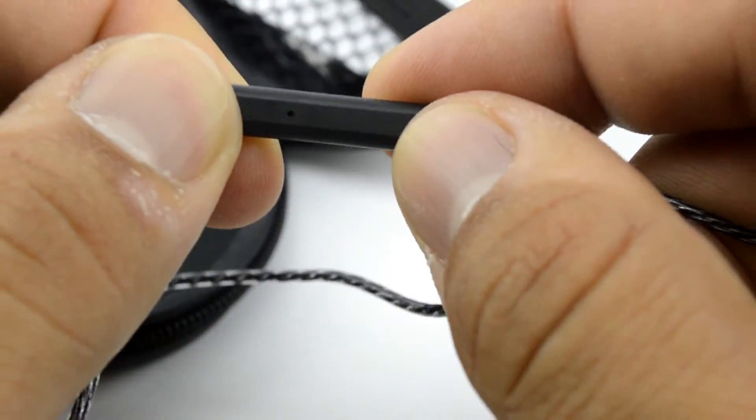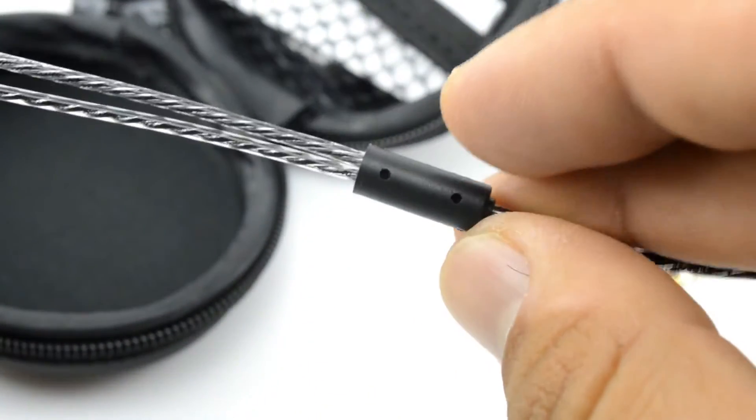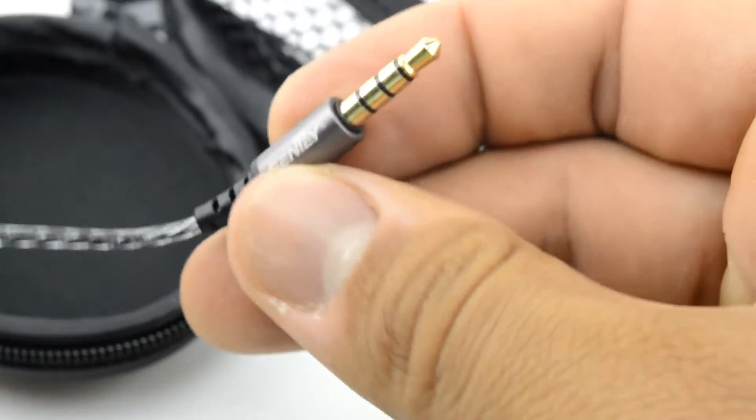We also have the flexible joint right here, so you don't pull it out of the actual input. You have this helping with pulling — if you're running, if it falls or something pulls on it, it's not going to get destroyed right away.